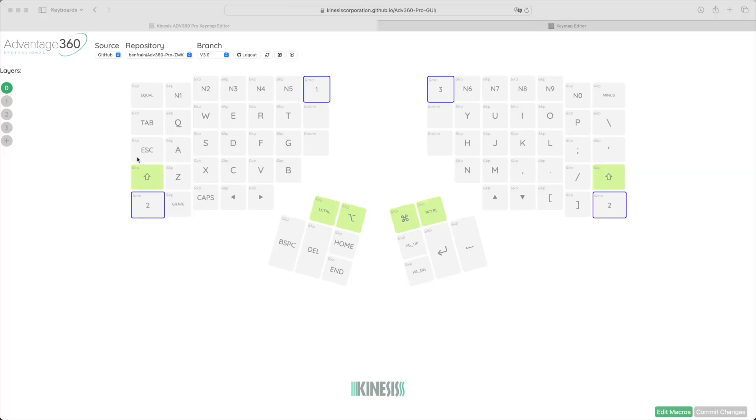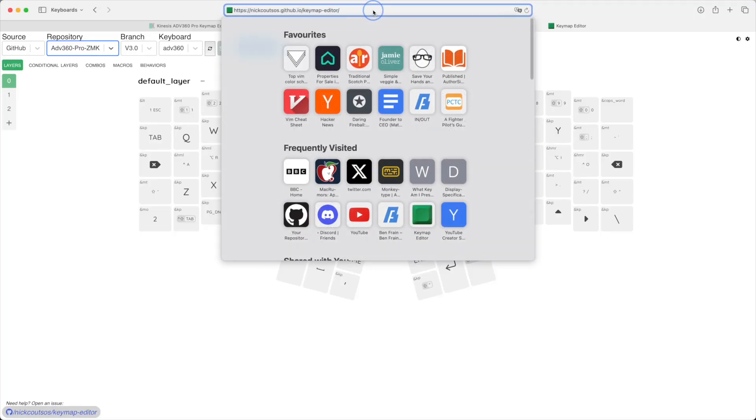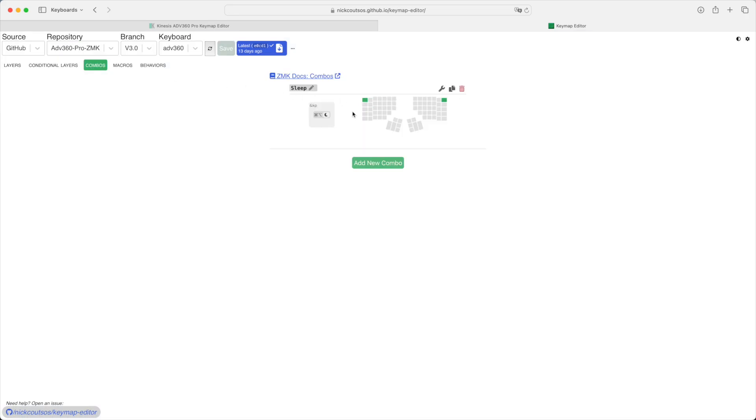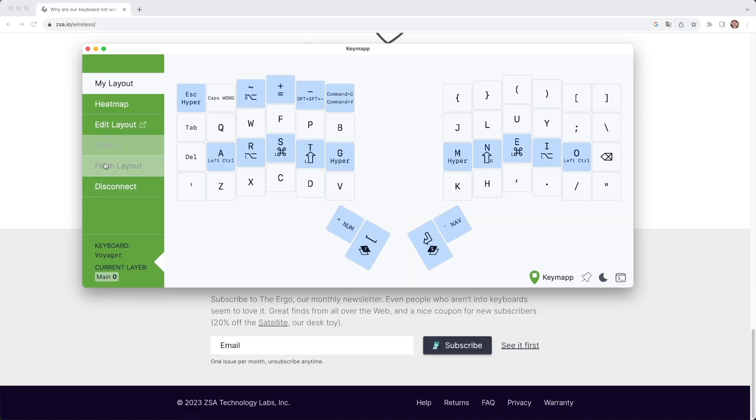I complained about the official Kinesis software configurator for the 360 in my original review. Good news and bad news: the bad news is the official Kinesis one is still pretty lame. Instead, you can — and you should — use Nick Koutsos' updated version, which I've sung the praises of many times. It's better and more powerful in every way, making advanced configuration of home row mods, combos, macros, and all that good stuff an absolute breeze. It's still not as simple as ZSA's Oryx or Keymap app, where you just plug in and flash changes across — you still need to fork the firmware repo on GitHub and drag files on. Not ideal, but the actual configuration experience is much nicer and more capable with that alternative editor.